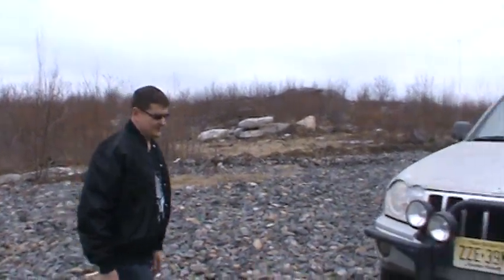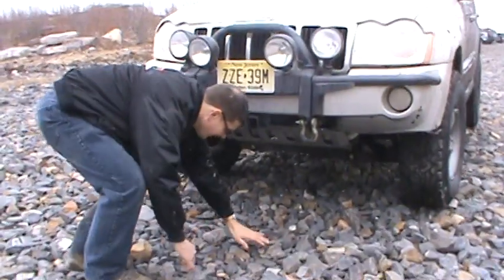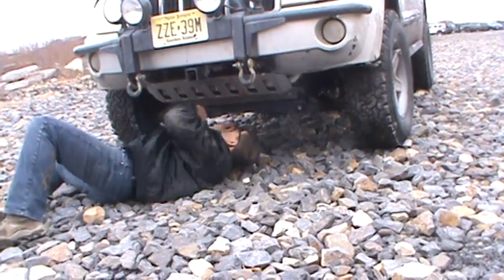I'm from Jeep Forum and I'm going to do some serious rock crawling. But first I've got to get down here and disconnect my sway bar. It's really important that we do that when we do the serious rock crawling. So I'm going to go under here and make sure that this is all disconnected.